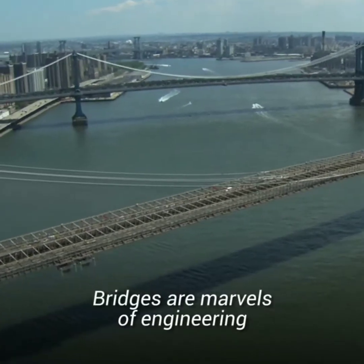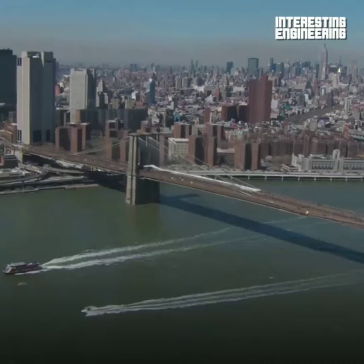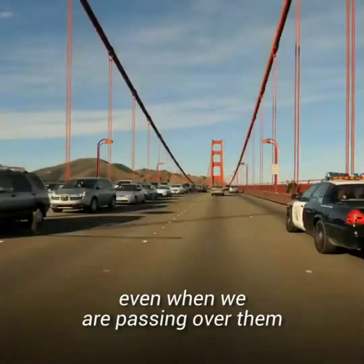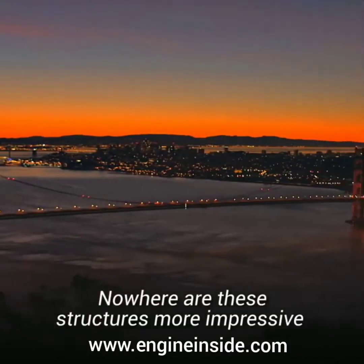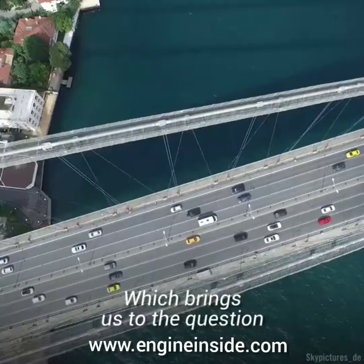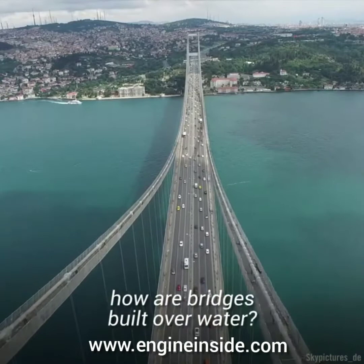Bridges are marvels of engineering that stand inconspicuously amongst us. We don't think of them much, even when we are passing over them. Nowhere are these structures more impressive than when they are built over water. Which brings us to the question: how are bridges built over water?